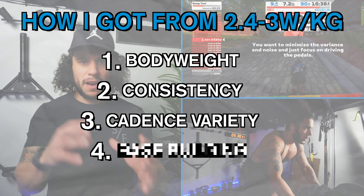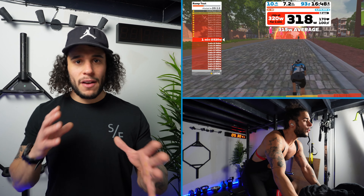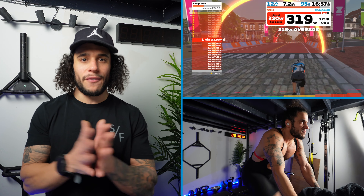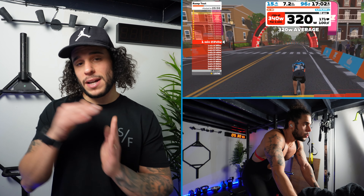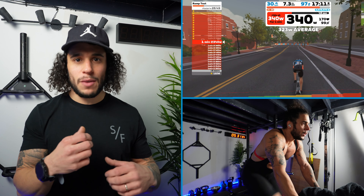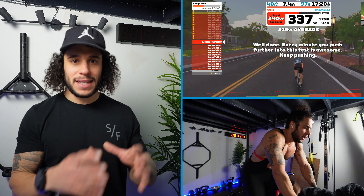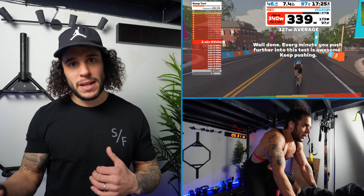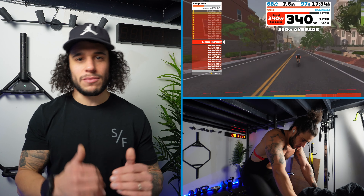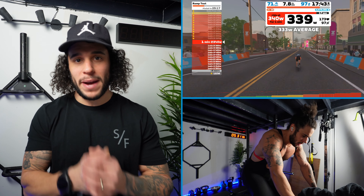Point number three is to vary your cadences in training so you're not always cycling at your comfortable cadence. For me I like to sit around 85 to 95 rpm — it keeps things relatively fast, keeps the legs spinning, and keeps it more aerobic, which is something I need to improve upon. But just because I need to improve my aerobic system doesn't mean I skip strength work. I still need to do my low cadence heavy gear work — pushing around 50 to 60 rpm — so that I'm grinding through those gears and can get up climbs better. It also helps me grind through those final steps in the ramp test when I can't keep my cadence high.